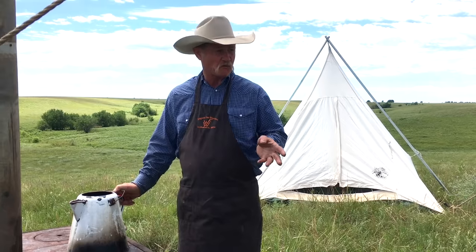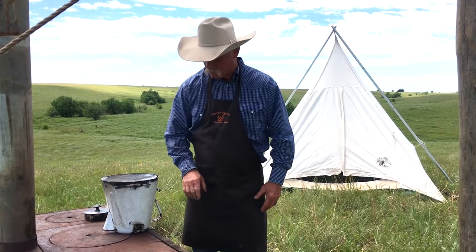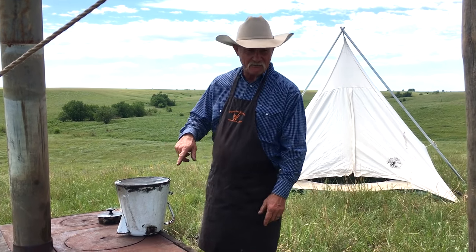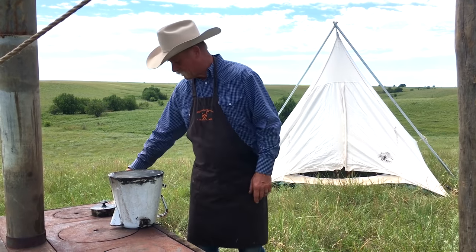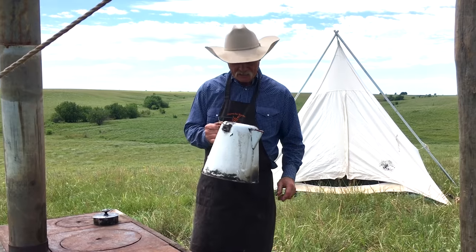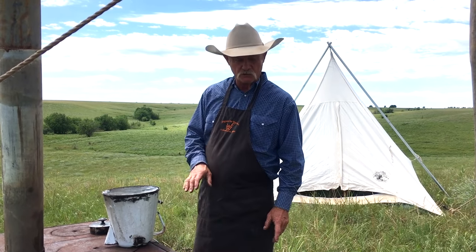Say we got through using that coffee pot and we're fixing to pack up and move camp. All the coffee's been drunk out of there, it's clean, I've rinsed it out. I'm going to turn it right like that and let that heat off that fire dry the inside. I've seen them old coffee pots where them old people wouldn't dry them out — they'd just put that lid on them, put them in the chuck box, take off. They might not use it for a month, and you look at it later, it might have a little mold growing in there. So always make sure when you get through and you rinse it out, let it dry good before you store it.